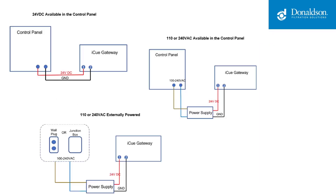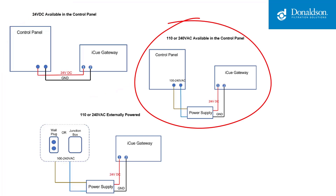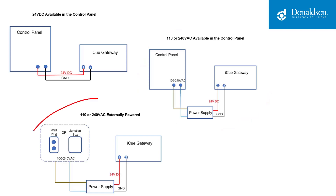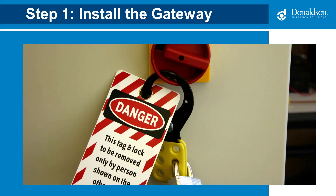There are three typical scenarios for wiring power to the gateway. You can use 24 volts DC from the control panel — you won't need the AC-DC power supply in this case. You can use the AC voltage from the control panel; 110 volts is the most common, but 240 works as well. Or you can power it externally using AC voltage, which is what we will be showing in this video.